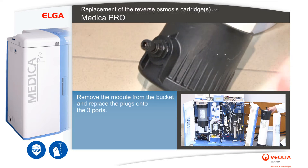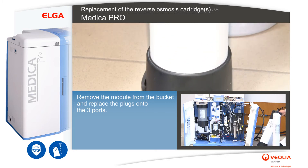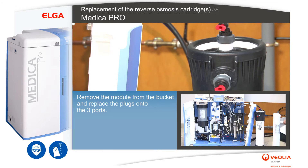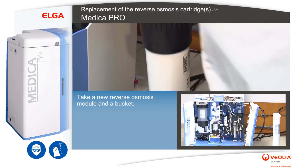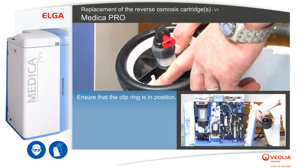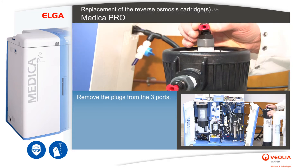Drain the module completely. Remove the module from the bucket and replace the plugs onto the three ports. Empty the contents of the bucket into the drain. Take a new reverse osmosis module and a bucket. Ensure that the clip ring is in position and remove the plugs from the three ports.